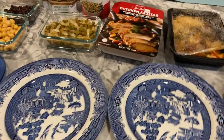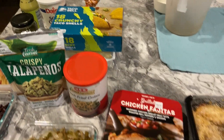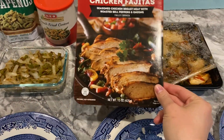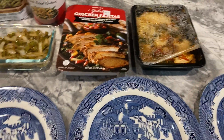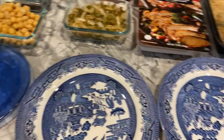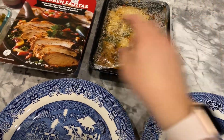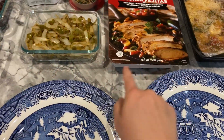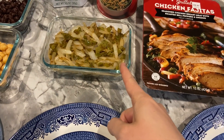We are having taco night, or more specifically chicken fajita taco night. I've got taco shells and we're using this Trader Joe's kit. Stella just bonked her head upstairs so she's been whiny. I've got this heated up — it was frozen so I had to heat it longer than the directions because those are for refrigerator directions.